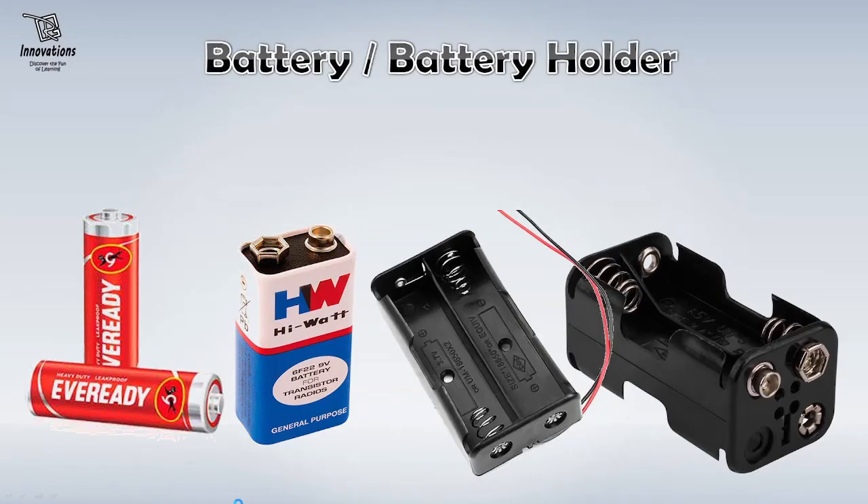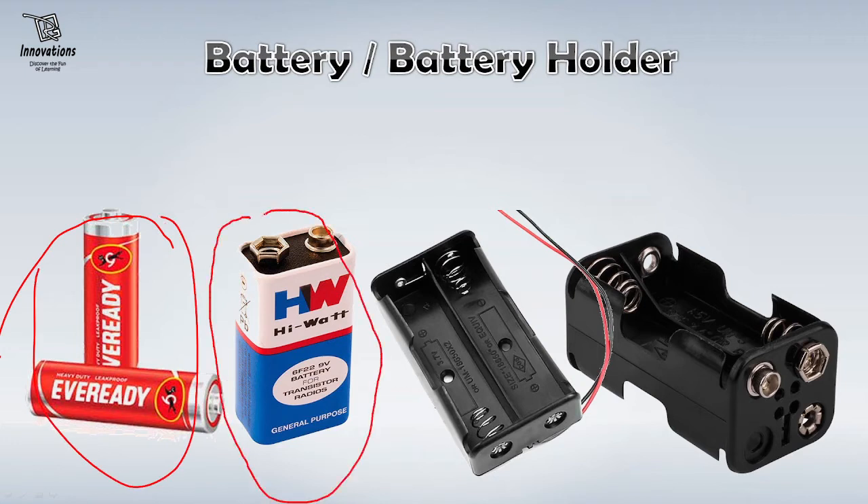The very first thing you need for electronics hobby is a power supply. If you are having a variable power supply, that is well and good. But if you do not have one, you would require a battery to give power supply to your project. You may use AA battery like this, or you may use a 9V battery like this, or you can use AAA battery. For basic startup, you can have these two types of batteries, and along with that, battery holders that can contain two or four batteries and give proper supply to your project.